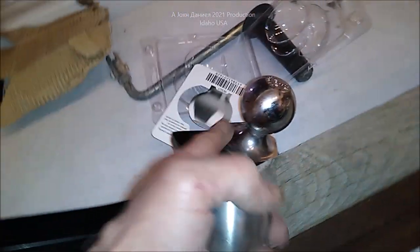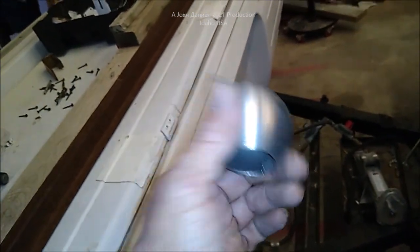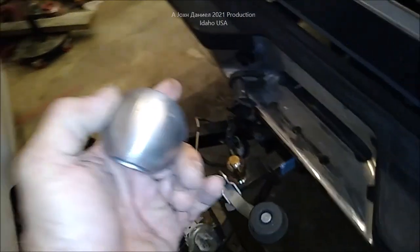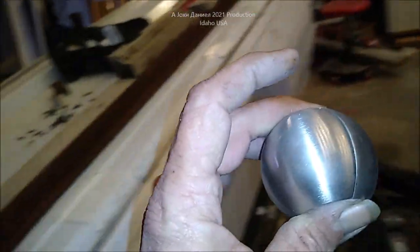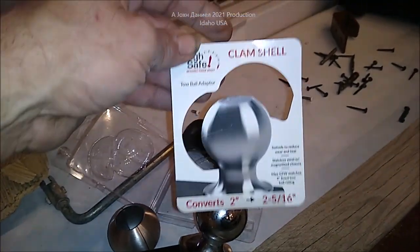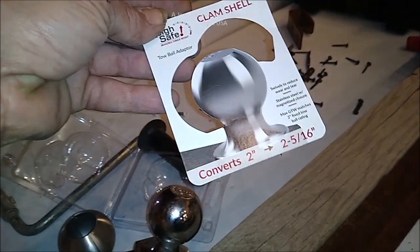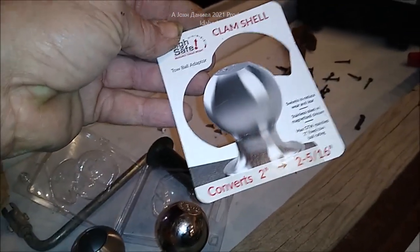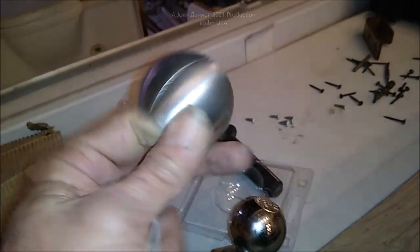You can notice by the taper it's got a slight gap — that's on purpose so you can put the grease inside. For the price, you can't beat it — it is hardened steel. Most U-Haul, Rider, Budget trucks that you would rent for a move are only going to have a two-inch ball, and those are in steel bumpers either welded on or with a weld on the nut so you cannot remove it to put a two and five-sixteenths on it. But if you carry one of these in your glove box, you've got the whole problem solved.